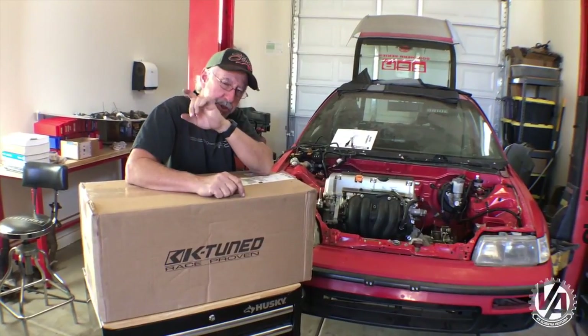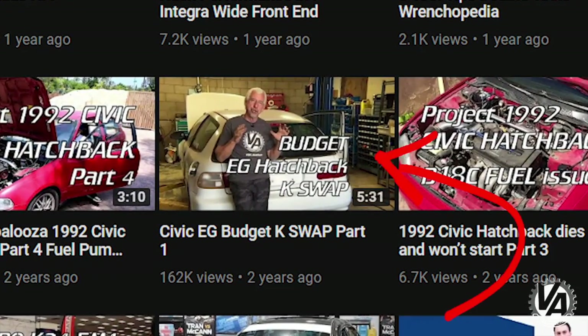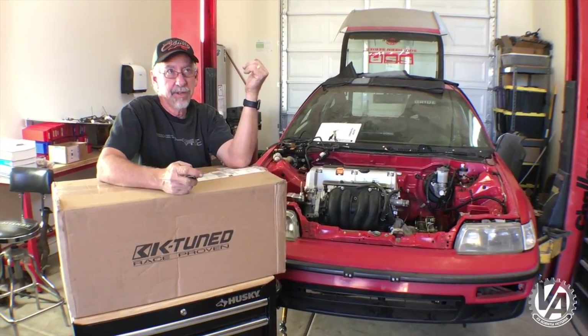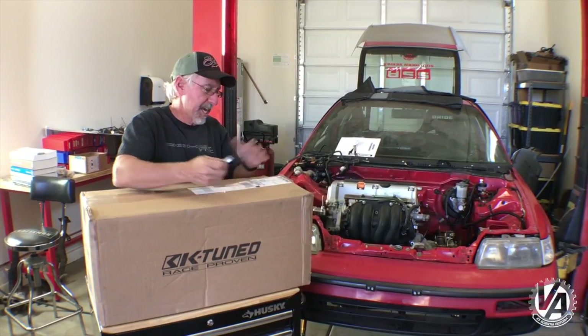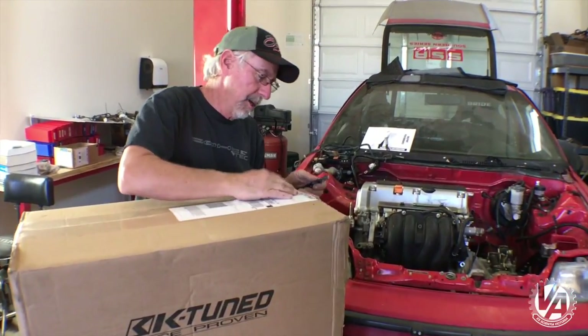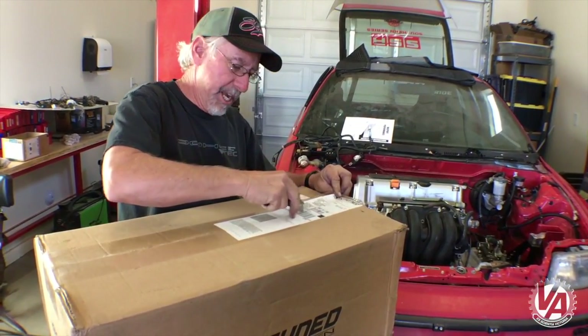On our last budget swap, we used the DC Sports budget K-swap header. It was about as good a price as any, ranging from about $320 up to about $350. This time we decided to try a little bit different one — the K-Tuned swap header. This was something they were working on as we were coming out with that last swap, so let's check it out and see what it's like.